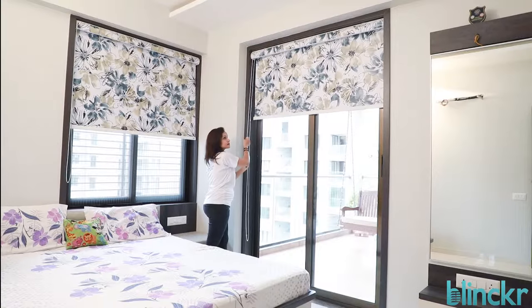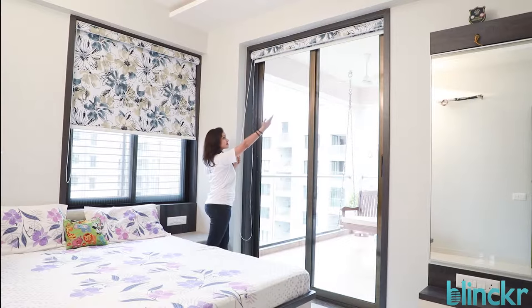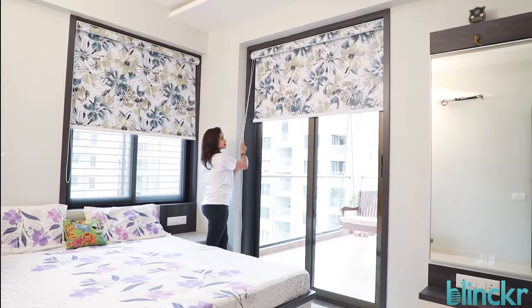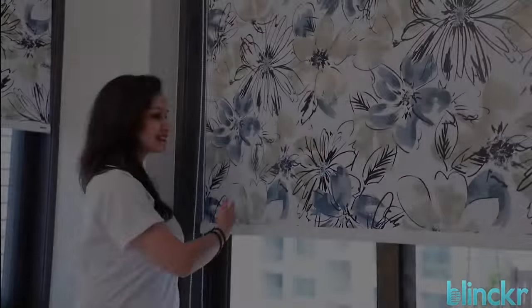Roller blinds are very easy to maintain — just wipe them with a damp cloth or hand vacuum them. Enjoy complete peace of mind: a Blinker roller blind is for life.